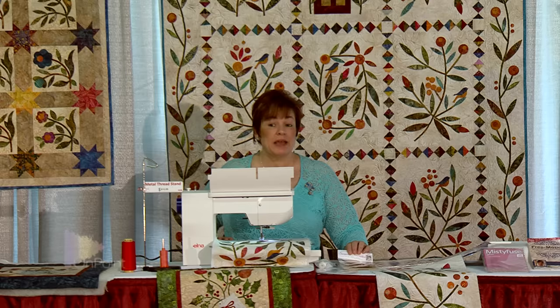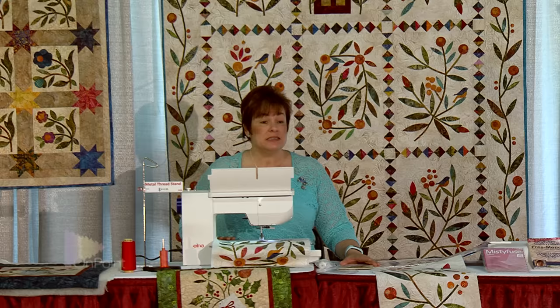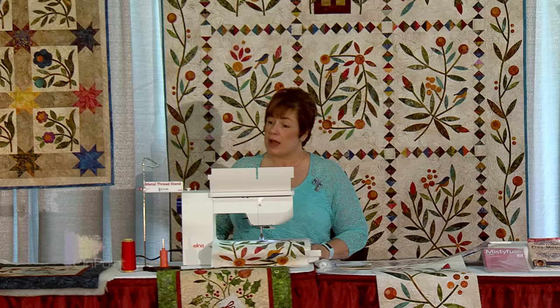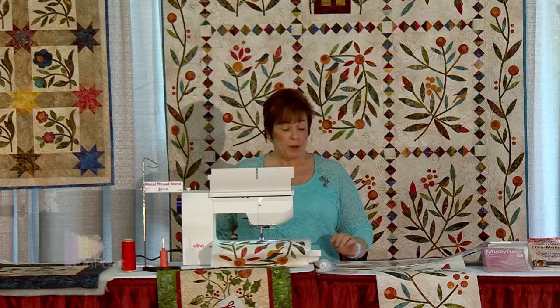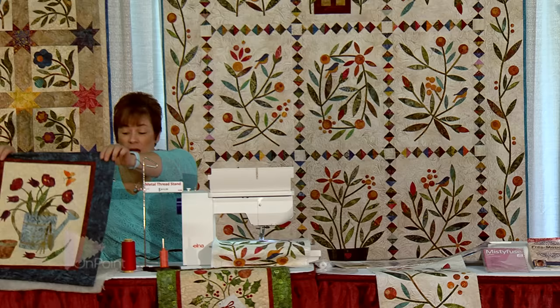All of the pre-cuts that we sell are all on batiks. Did you know batiks don't fray? So we do the raw edge machine appliqué. If you would like the satin stitch — which is just a glorified zigzag where it's really close together — that's more for regular fabric that's going to fray. But when you're doing batiks you can get away with a pretty big blanket stitch because that fabric's not going to fray once it's washed. I still like to do a fine, small blanket stitch.